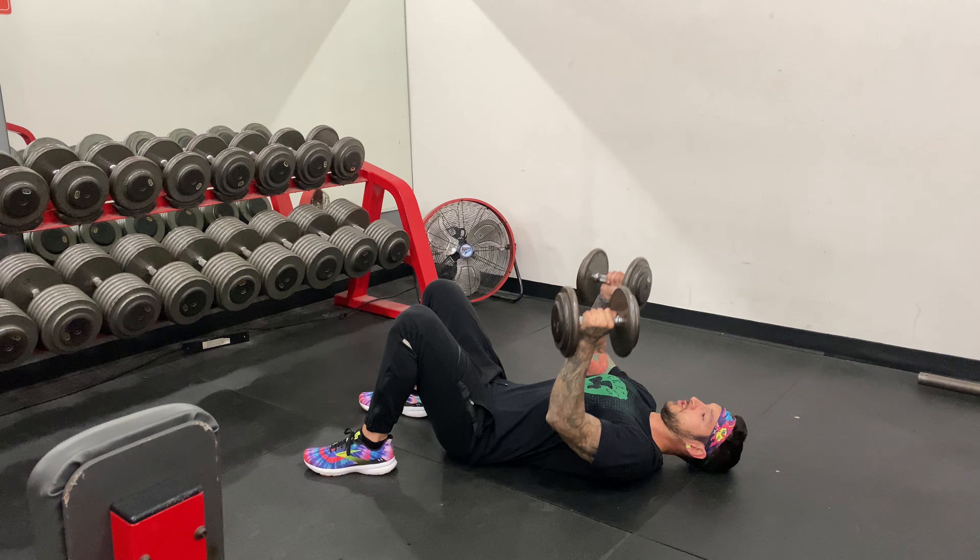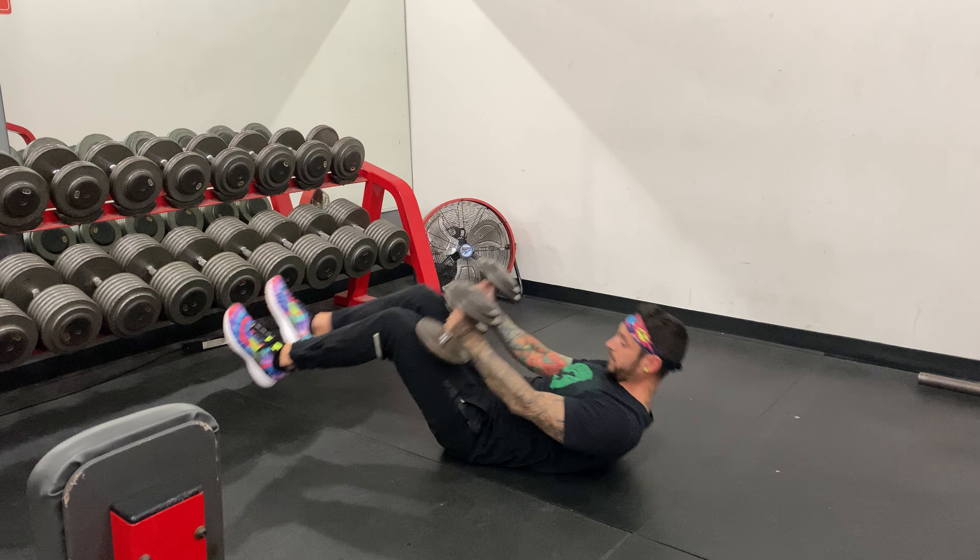Get your reps done. Nice control, as always. That's your last rep. Walk forward.